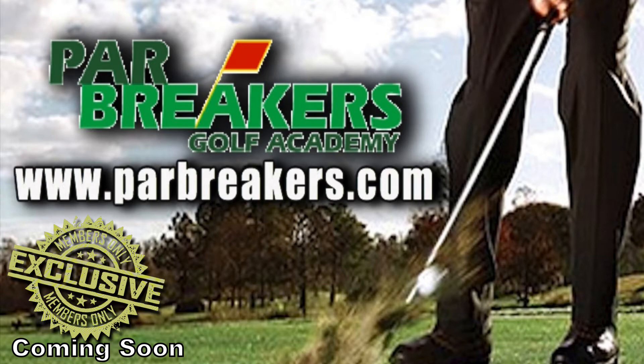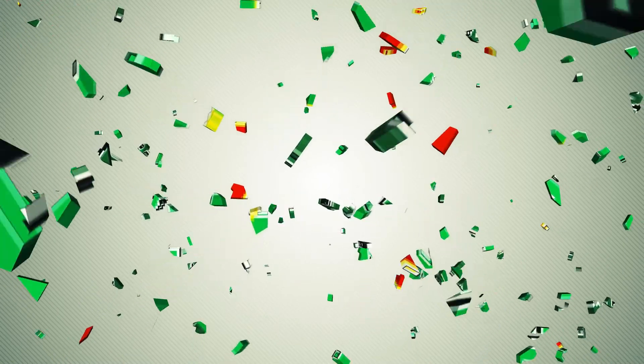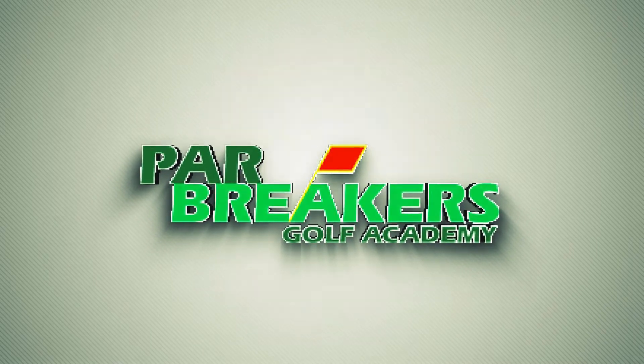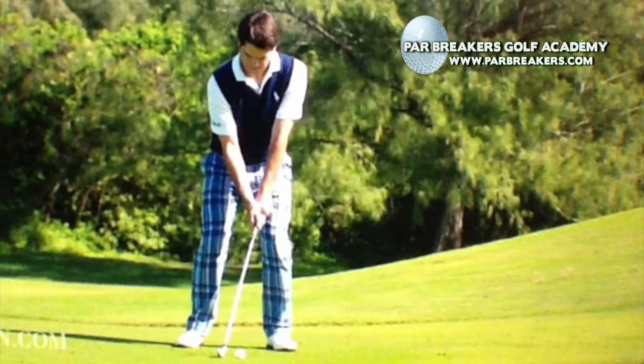Take control of your game at parbreakers.com. Welcome to Par Breakers Golf Academy. We're located in Limerick, PA. I'm Bernard Sheridan. We're going to take a look at the swing of Ben Martin today, the latest winner on the PGA Tour. We'd like to congratulate Ben on his first PGA Tour victory, and we hope that he has many more.